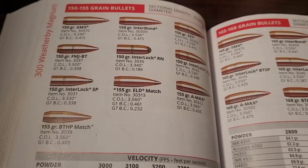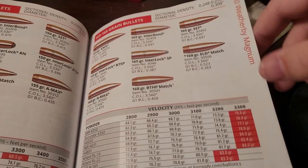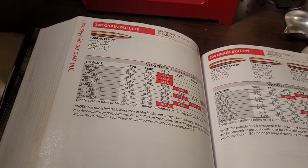Let's go ahead and look at the velocities. With 150 grain bullets — not that many people are using 150 grain bullets in a .300 Weatherby — you can get this going over 3,500 feet per second. The 165 grain, over 3,300 feet per second; I think you can actually get it close to 3,400. The 180 grain, the probably most popular bullet, you could get over 3,200 feet per second.